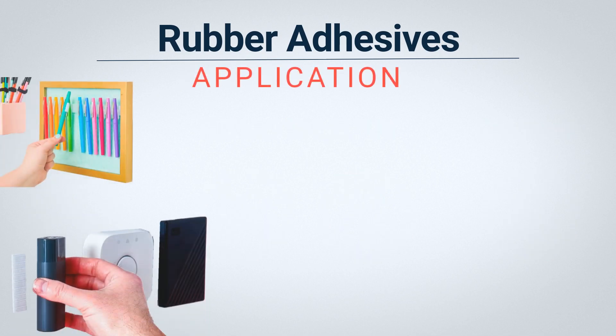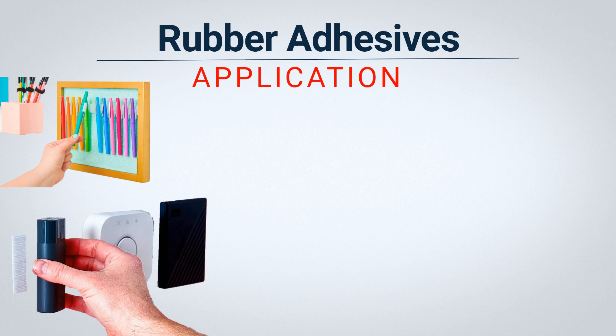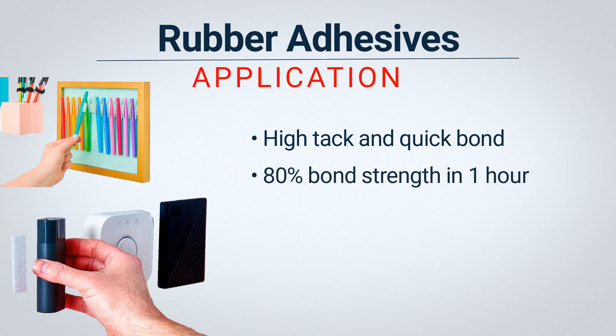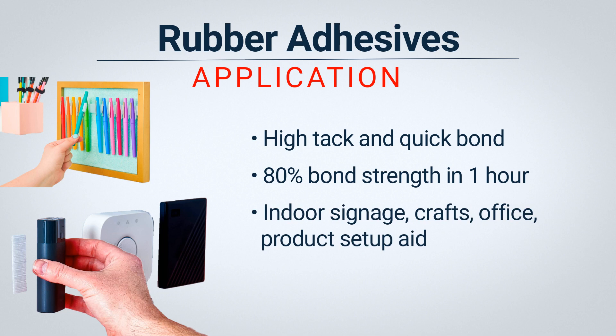How is the adhesive being used? Rubber adhesives have an aggressive, high initial tack and quick setup times, achieving 80% of their bond strength in about an hour and full strength in 24 hours. These qualities make rubber adhesives a good choice for indoor signage, crafting, office organization, and as temporary application agents or product setup aids. Rubber also tends to be more cost-effective.